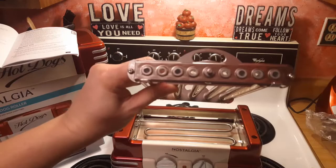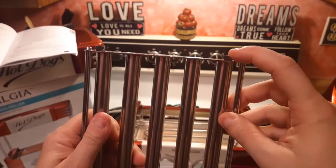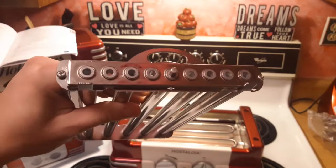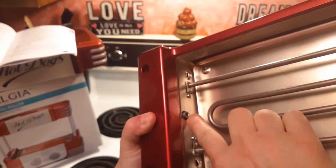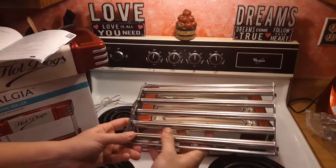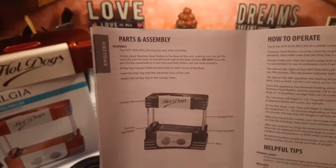So it looks like what they're talking about is this little clip here. I see what they're talking about — this pin right here goes into the base, into this hole here, and this is basically what spins the rollers. It's like a little motor right there. That was pretty easy. I just had to wiggle it in there — at first it wasn't, but it's in there. Pretty easy.